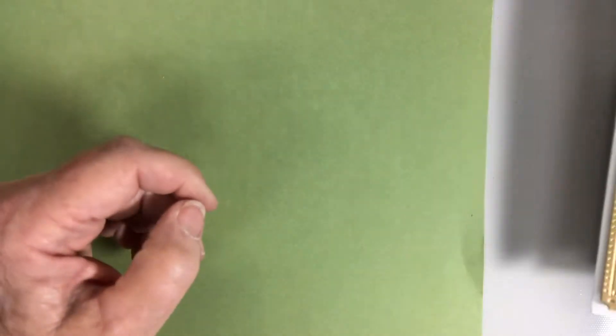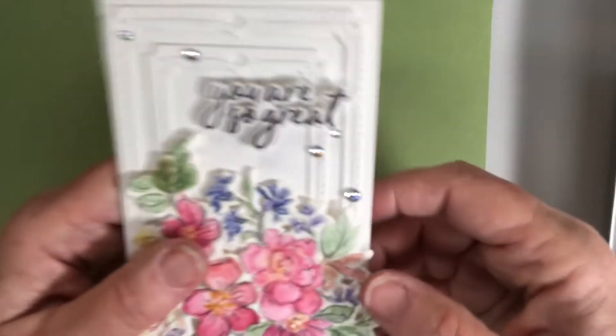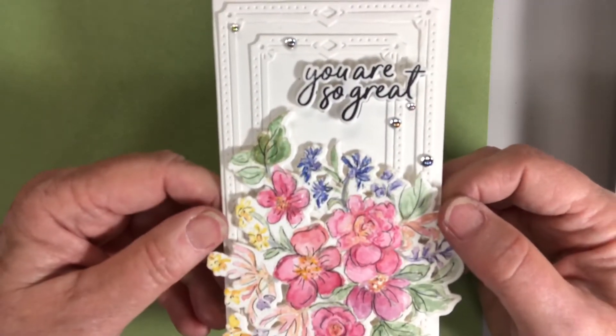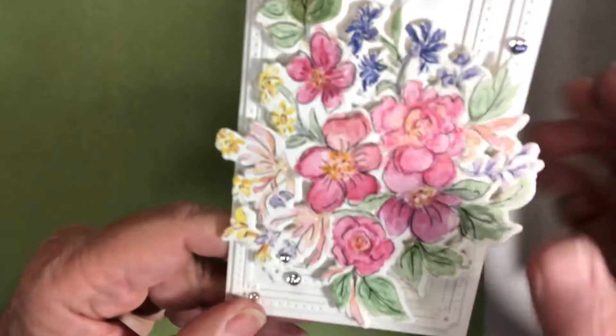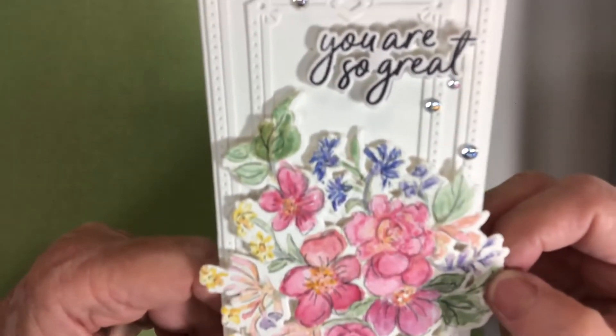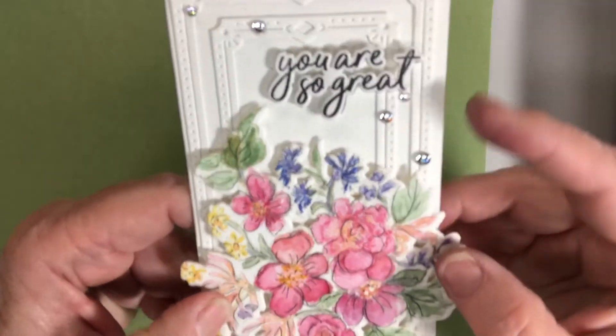Fun card to send somebody. The next one was a watercolor type class, so I watercolored these and then decided to do some pen work on them with a black fine tip just to distinguish it a little bit more. Two of the frames and more of the gems.